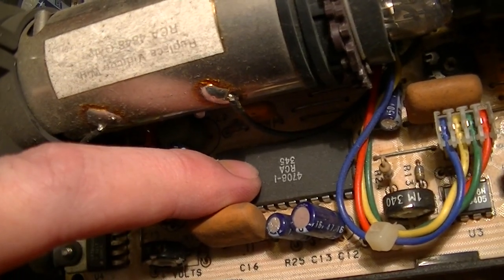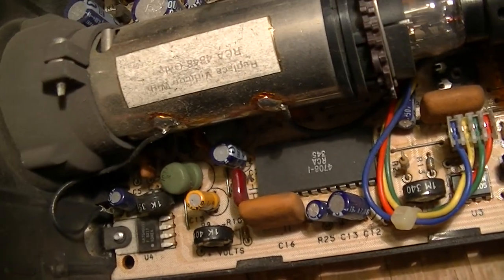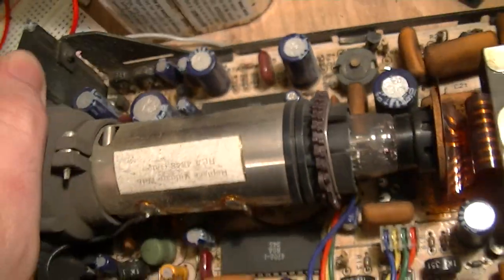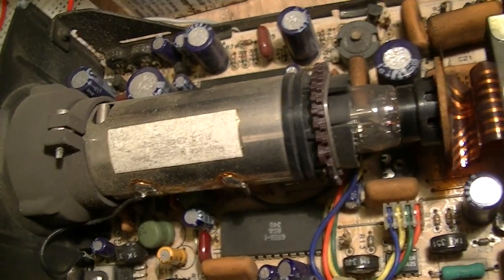There's this chip — I can't find anything on it. It's a 4708-1 made by Radio Corporation of America, which of course also made the camera. And there's also a chip 4709 over there. Judging by the sequential part numbers, those two are probably a Vidicon driver chipset.